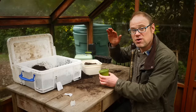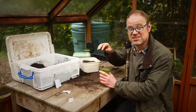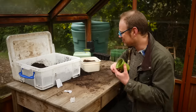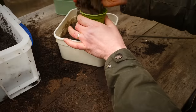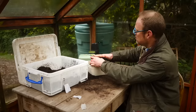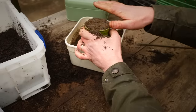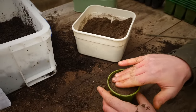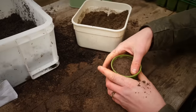I'll be sowing into a pot and also into plug trays. The first thing is to fill your pot right up to the top — don't worry about overfilling it — and then give it a good tap to settle it, then push it down to get it nice and firm and level.